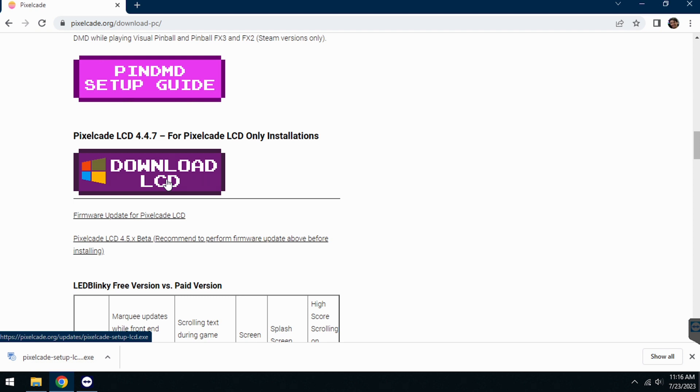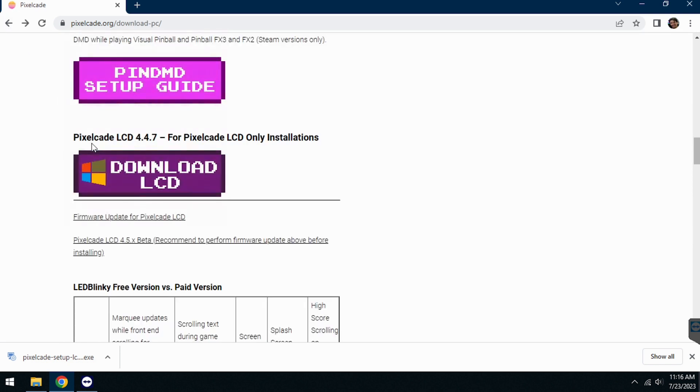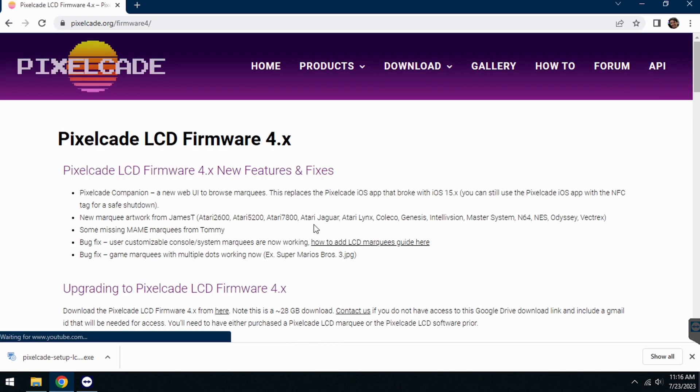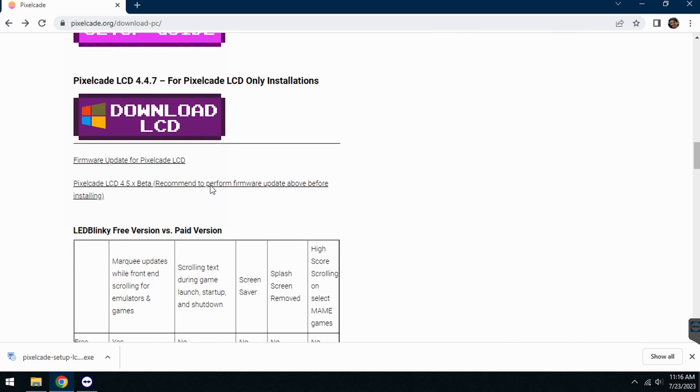One other note: it's advisable before you do this to make sure you've got the latest PixelCade LCD firmware — that's 4.4 at the time of this writing. With that comes the latest artwork. The updater gives you the latest artwork that's incremental to the latest firmware baseline. If you don't want to go through the trouble of popping out the SD card on the board and re-imaging it, you can still run this artwork updater — you just may not have the absolute latest artwork.